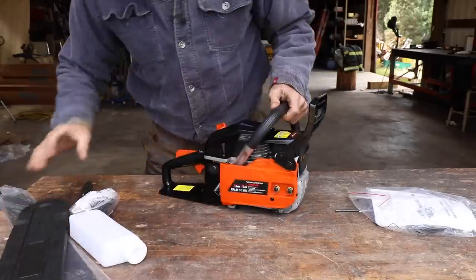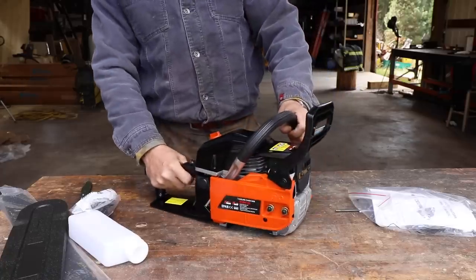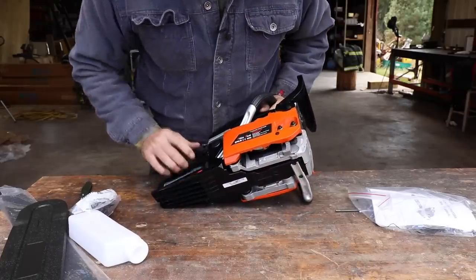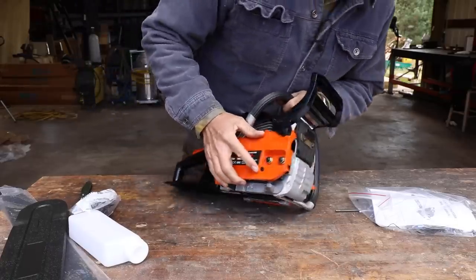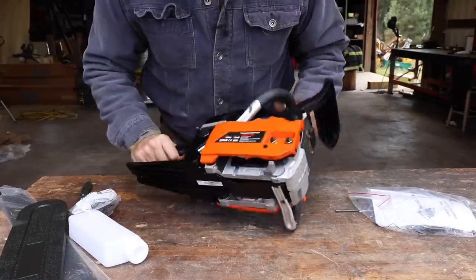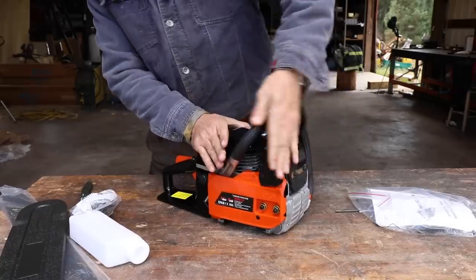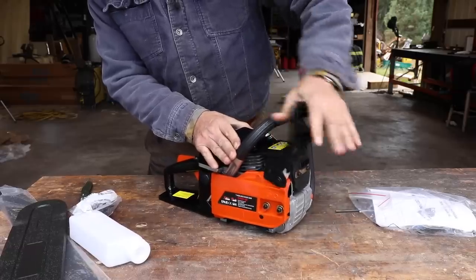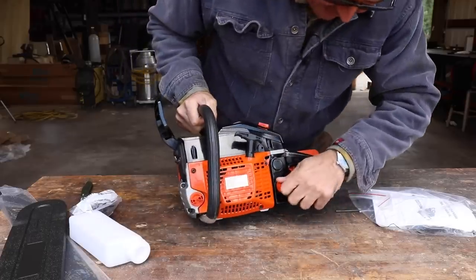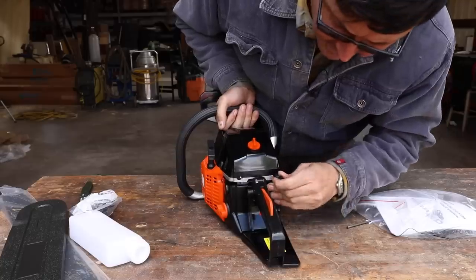So what do we have here? It's definitely on the smaller side, but pretty much what we'd expect. We've got what looks like an aluminum or magnesium housing. The side plate cover is plastic. We've got a chain brake — this doesn't feel too bad. We've got our bar oiler up front, gas in the back, an off/on toggle, and a choke.